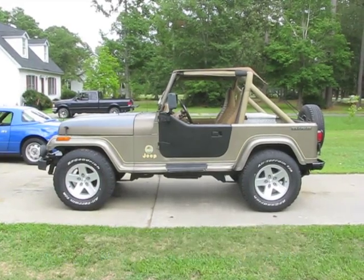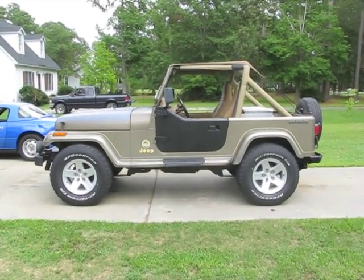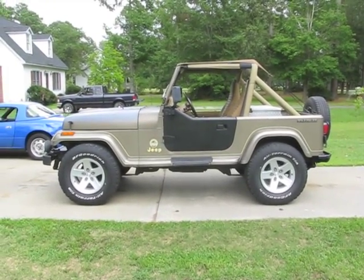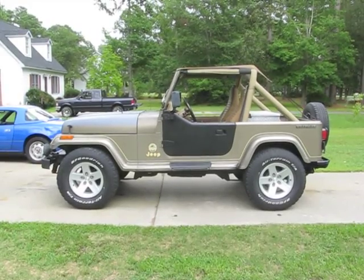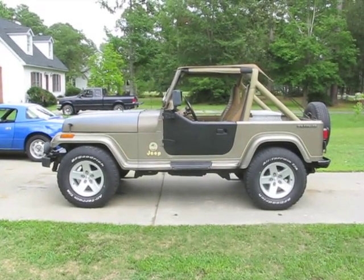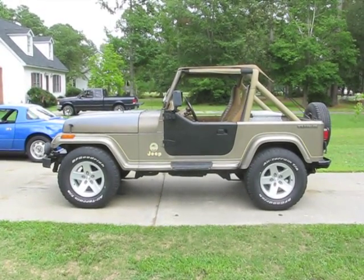Today we're getting started on the installation of the Rubicon Express 2.5 inch lift on the 1991 Jeep Wrangler YJ. I went ahead and reinstalled the 32 inch BF Goodrich All-Terrain so I could get the measurement and figure out how much lift it actually has.